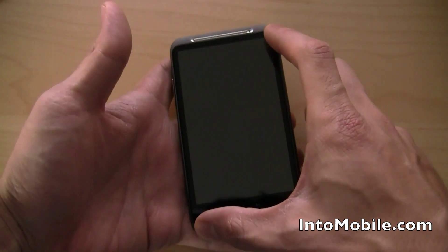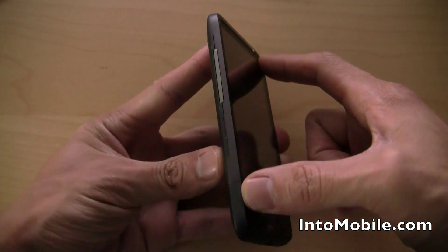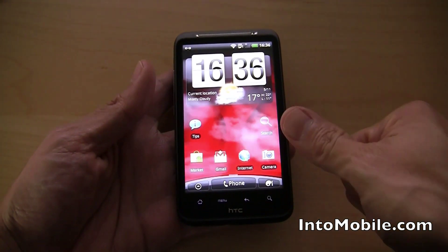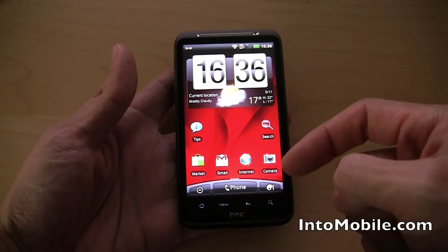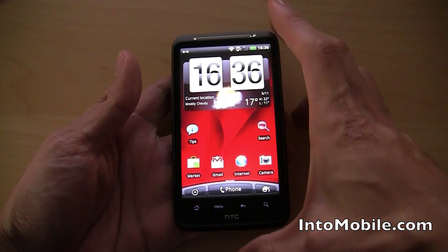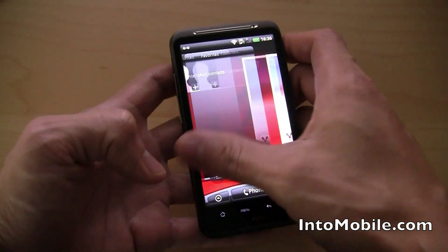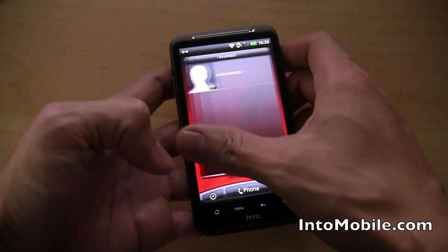Now let's take a look at a little bit of the hardware. We've got the 4.3-inch touchscreen display. On the inside, we have a second-generation Snapdragon processor at 1 GHz — it's got a larger cache and a faster GPU. So not only is this guy faster than a first-generation 1 GHz Snapdragon, it also has better 3D graphics performance. All that cool stuff makes for a really, really snappy UI — the UI won't bog down when you have a lot of apps open. It really just flies.